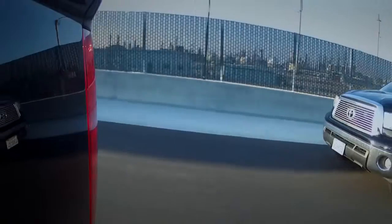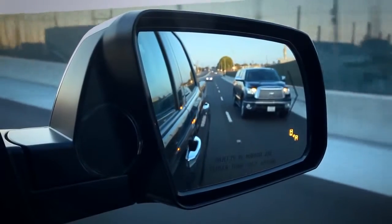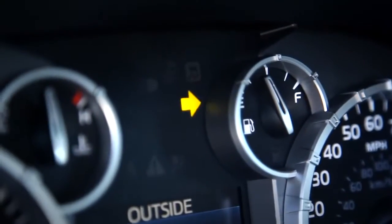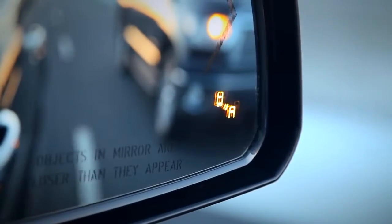When a vehicle in the next lane enters your blind spot on either side, the indicator will light up in that side view mirror. If you signal a lane change in that direction while the vehicle is still there, the indicator will flash to get your attention.